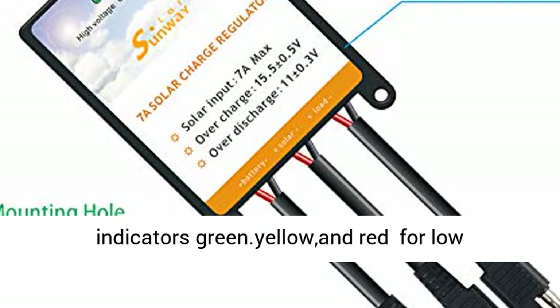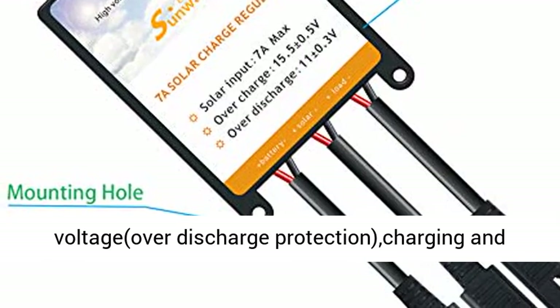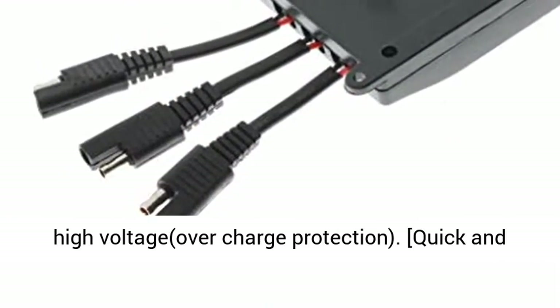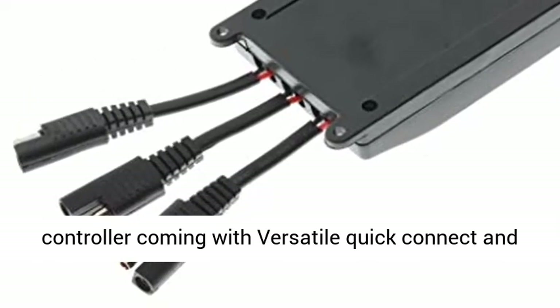LED indicators for easy monitoring: this solar battery controller is integrated with 3 LED indicators — green, yellow, and red — for low voltage over-discharge protection, charging, and high voltage over-charge protection.